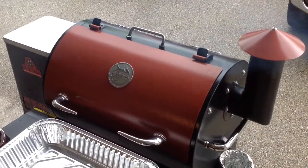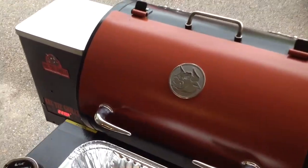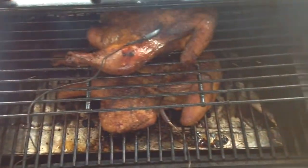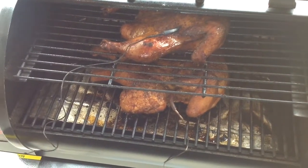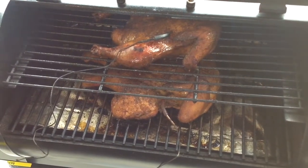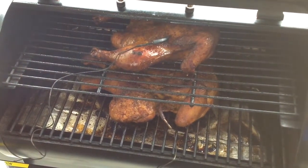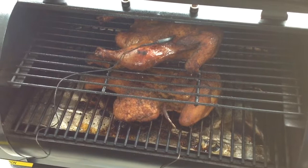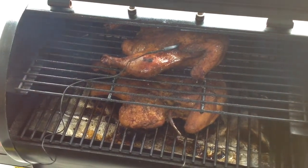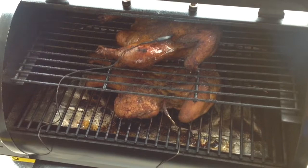All right folks, hour number four with our double spatchcock chicken — looking mighty nice here. You can see the nice smoke rolling off the Rectec. Just about ready, I'm getting close to pulling them off. Oh yeah, look at that. I did spritz them a little bit along the way with some apple juice just to keep some moisture in there — that may be accounting for some of the browning on the skin. Looking really nice. A lot of these ideas I get come from LetsTalkBarbecue.com — it's a great online forum. Any type of barbecue or cooking you want to discuss, you can go on there and chances are there's some world-renowned chefs — and amateurs like me — who can give you advice. So check out LetsTalkBarbecue.com.